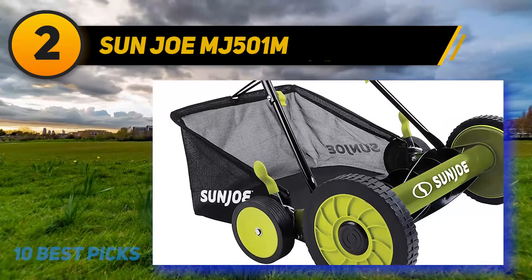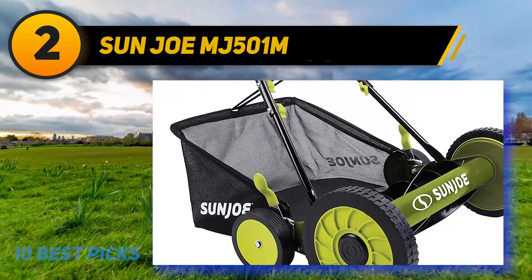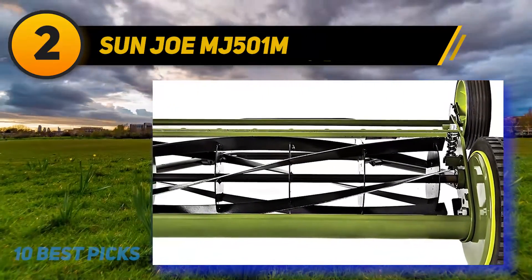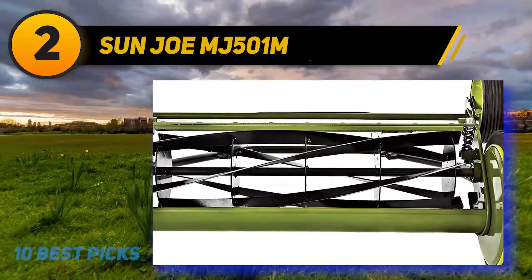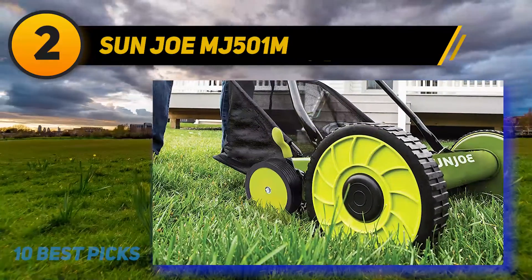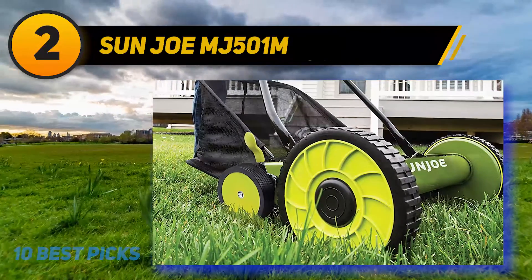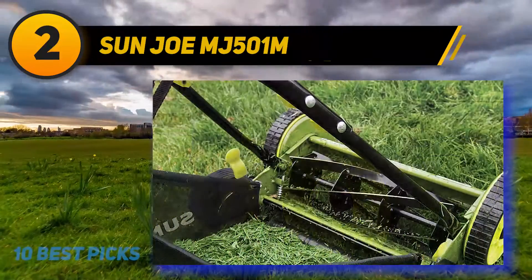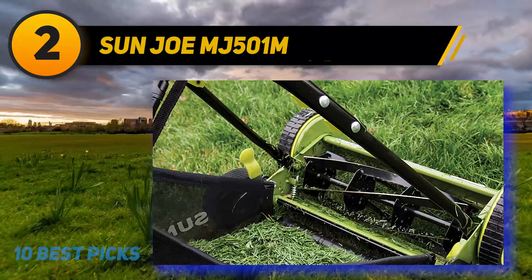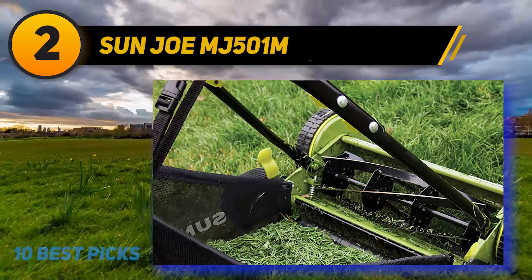The comfortable foam grip and manual height adjustment make the Sun Joe manual reel mower a good pick at the cheapest price on the list. It's perfect if you have limited storage space but still want a mower that's easy to use, cuts effectively, and doesn't require any maintenance with gas or oil. A grass catcher is included for clippings. It's best for small lawns unless you really want your mowing experience to be a workout.